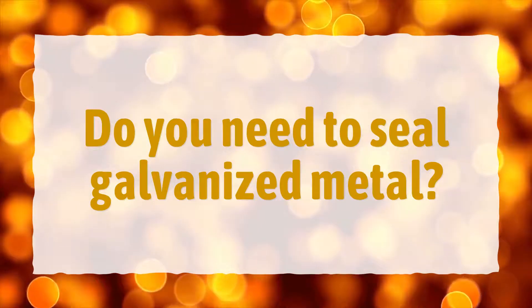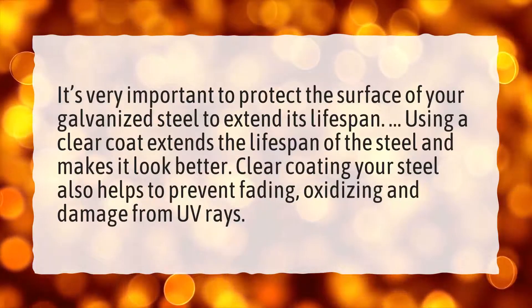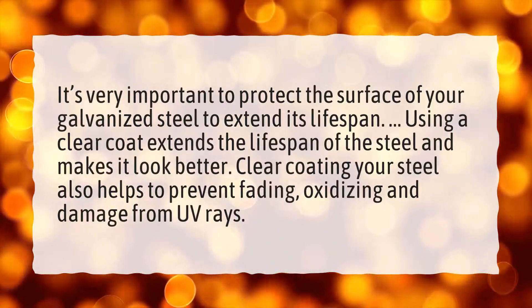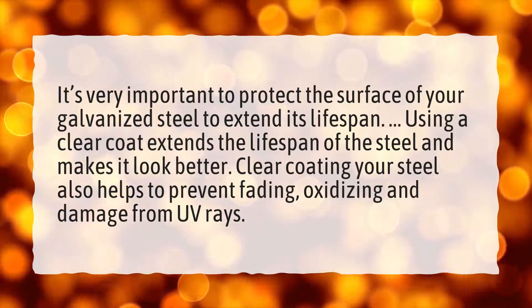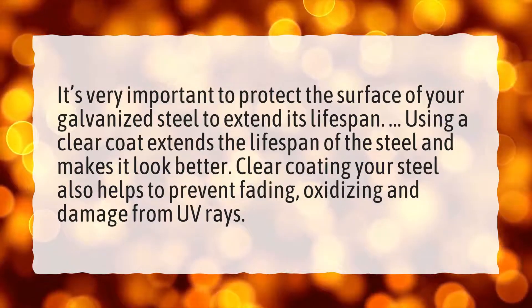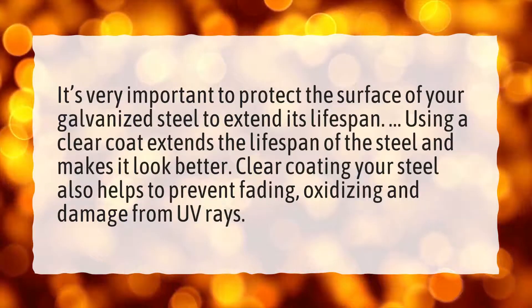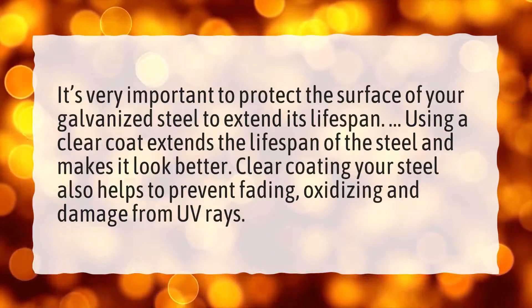Do you need to seal galvanized metal? It's very important to protect the surface of your galvanized steel to extend its lifespan. Using a clear coat extends the lifespan of the steel and makes it look better. Clear coating your steel also helps to prevent fading, oxidizing, and damage from UV rays.